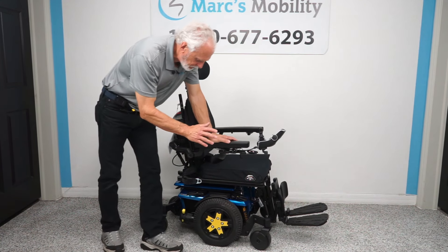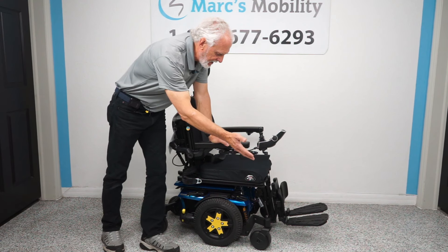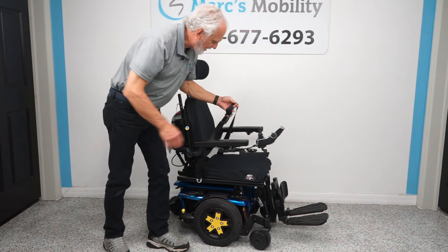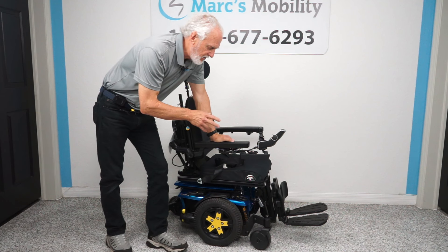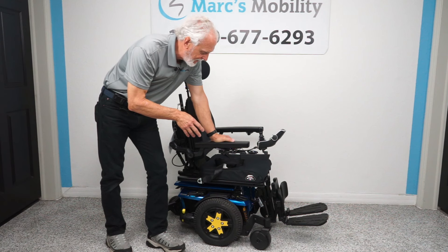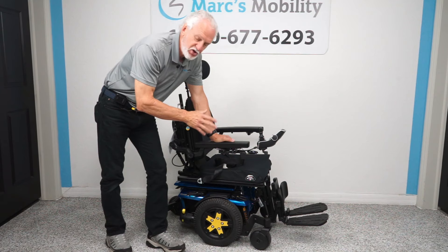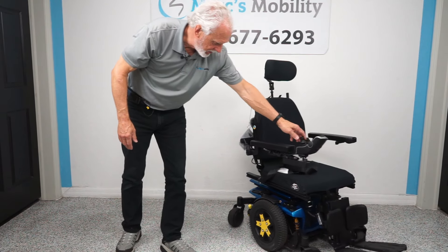Let's go back over the chair. Quantum Edge 3 — it has electric tilt, electric recline, electric feet, solid tires, anchor points, a swing-away joystick, flip-up arms, a safety belt, and an adjustable headrest. This chair has a 300-pound weight capacity and a top speed of around 6.2 miles per hour. It only has two miles on it, so it's literally brand new. If you're looking for a top-end power chair with tilt, recline, and legs, this is a beautiful chair.